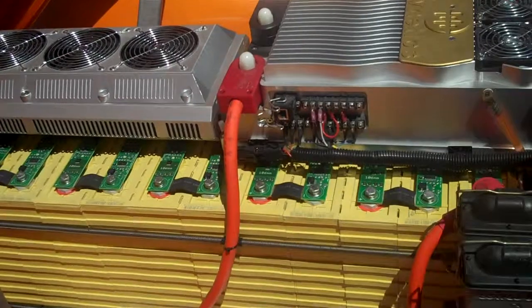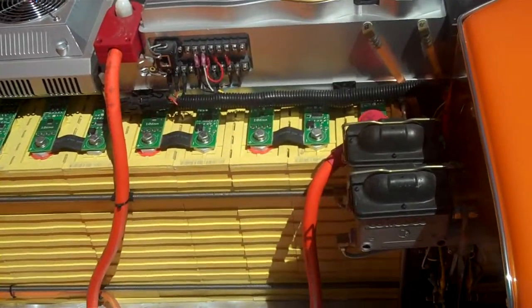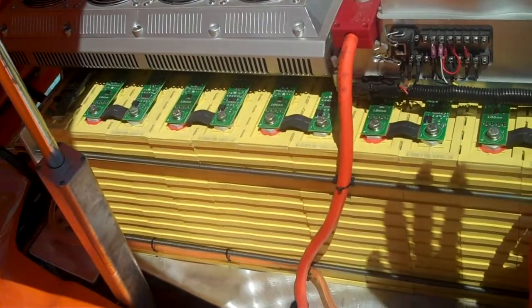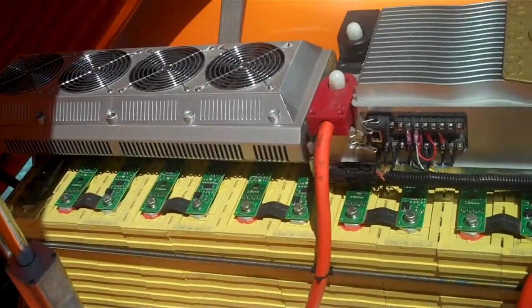That goes to a Chrysler independent rear suspension — a lot of simple automotive forms. That's a cooling tower that keeps the controller from overheating.